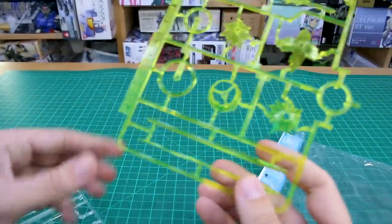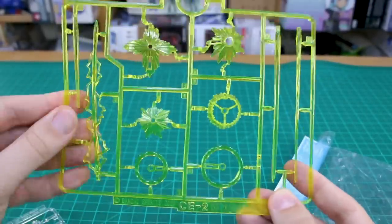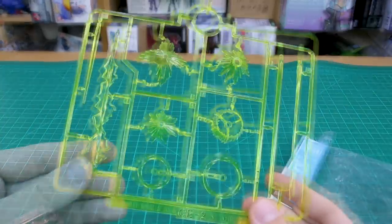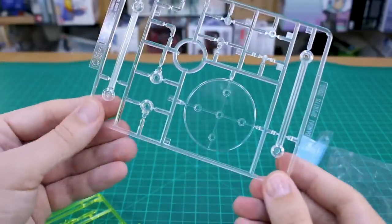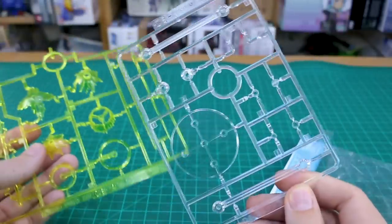There are two runners. CE2 seems to be in the standard beam saber effect type of material — a little bit softer, not quite like polycap but a softer material — so that's a heads up on that. They do look pretty nice though with some cool effects. CE1 is the stand and all the normal clear parts used for connecting effects onto the stand or onto other things.